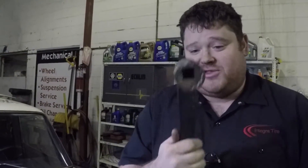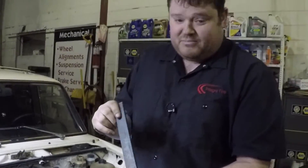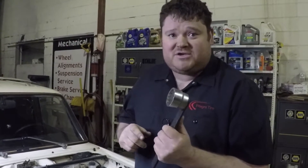Now this little piece — all it is is a cut-down socket with a chunk of flat bar. Very simple tool. Very basic. And it'll fit in two different spots on this car for turning the engine over.